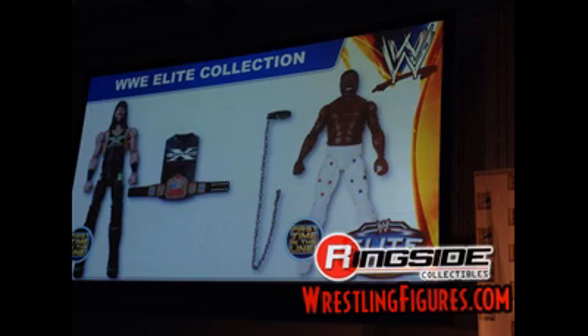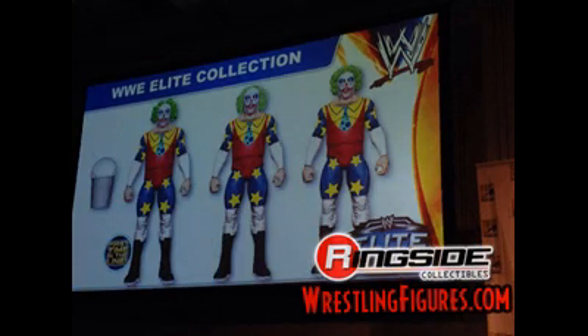The other flashback figure is Junkyard Dog — pretty cool attire with white tights with red and blue stars, and he comes with a dog collar with a chain leash, which is pretty cool. Then there's a flashback figure you can display in three different ways — it's Doink the Clown. His first accessory is the bucket, he has the typical clown attire in red, yellow, and blue with typical clown face paint, and this one will come with three different wigs so you have three different choices for how to display your figure.